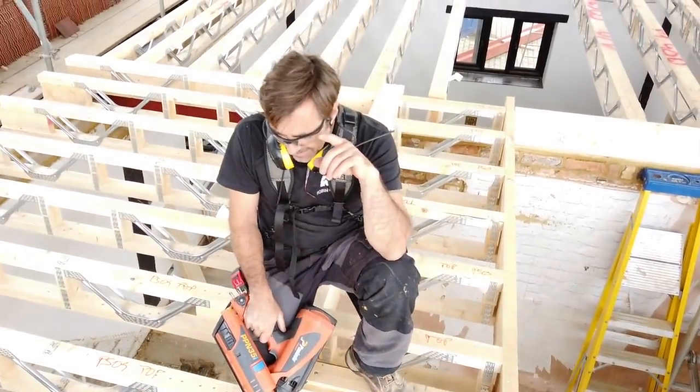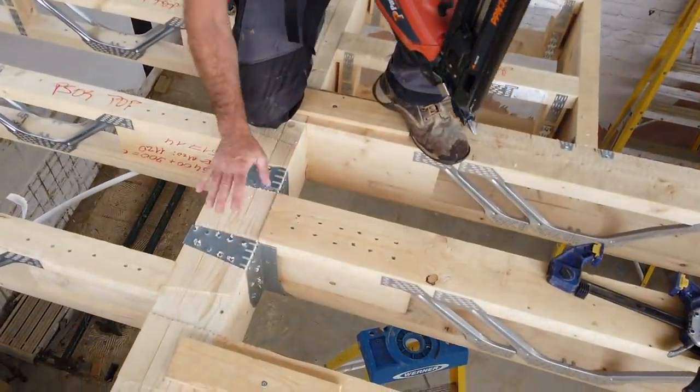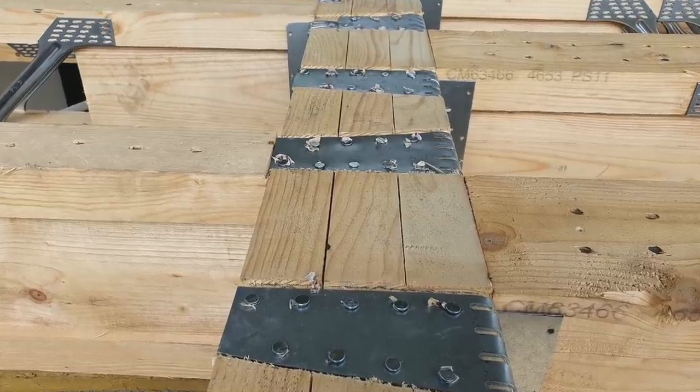What I like about that is the fact that they are all completely underneath now. If you imagine having those in there without doing this recess, they're going to be sticking the whole floor up.